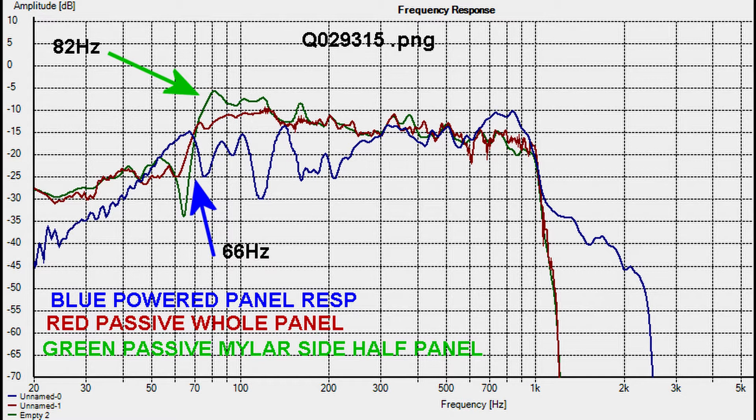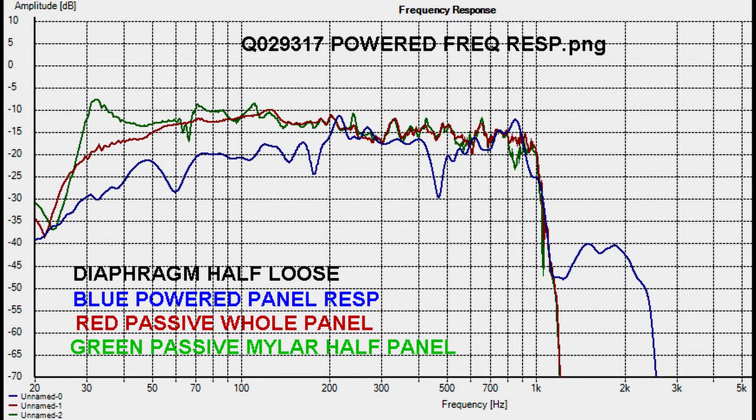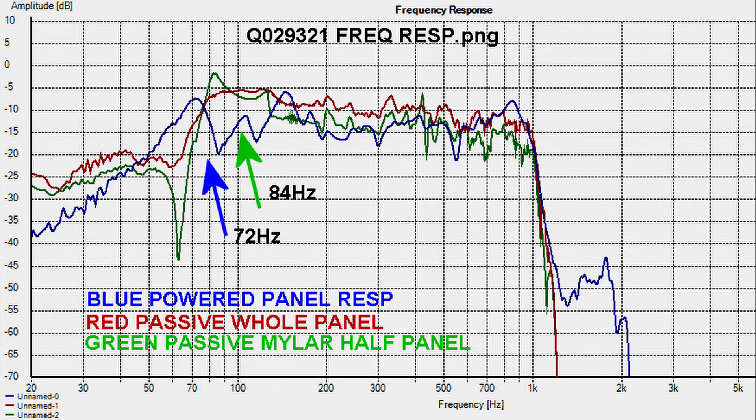The wobbliness of the blue response might partly be due to the loose data, as these ones do. This one is an exercise in futility — the diaphragm is only half hanging on — but interesting to see it nonetheless.